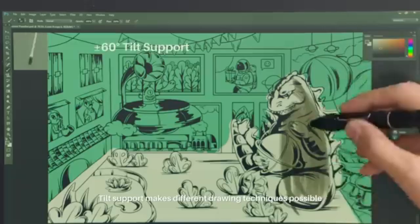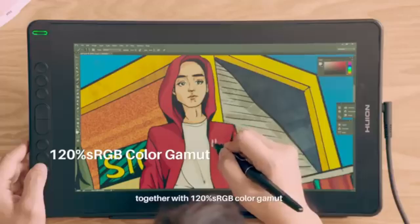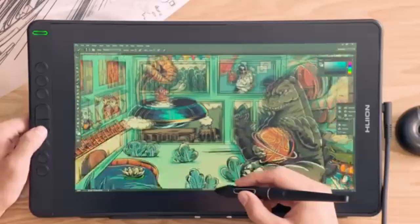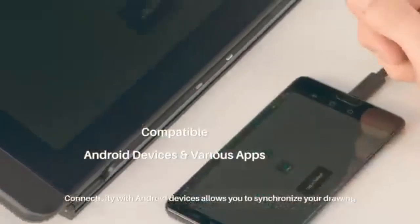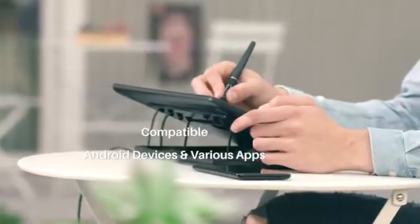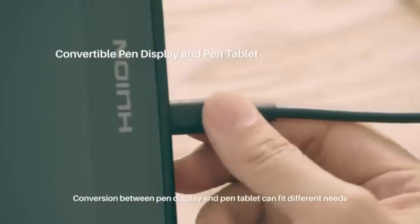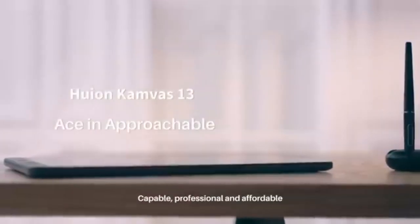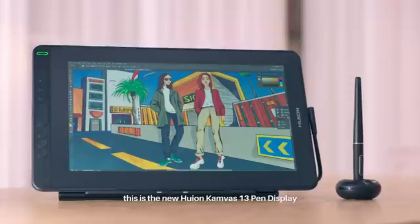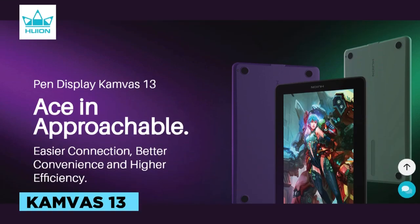The Canvas 13 is equipped with a full lamination screen featuring an anti-glare matte film that reduces reflections and mimics the texture of paper, enhancing the drawing experience. The pen technology employs battery-free electromagnetic resonance with a resolution of 5080 LPI and 8192 pressure levels, ensuring precise and responsive input. The pen offers ±60 degrees tilt recognition and a reading height of 10 millimeters, with accuracy up to ±0.5 millimeters at the center and ±3 millimeters at the corners. It weighs approximately 980 grams and measures 366.5 by 217.4 by 11.8 millimeters, making it compact and portable.